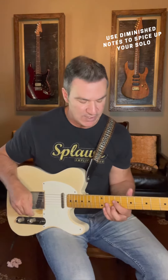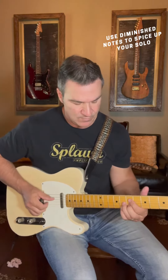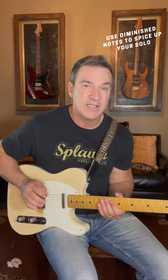The second part, I'm using a D diminished chord in three different positions — just using two notes from that chord. And that leads me back to the one.